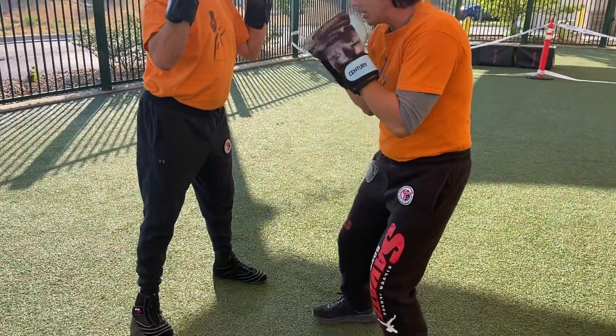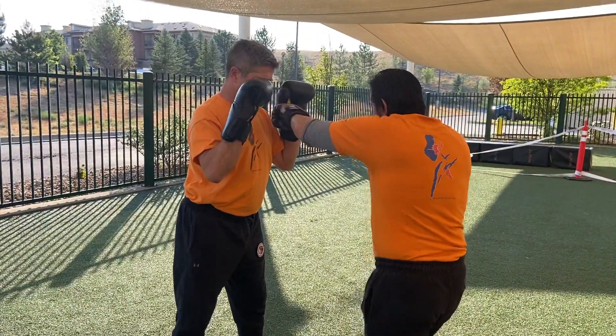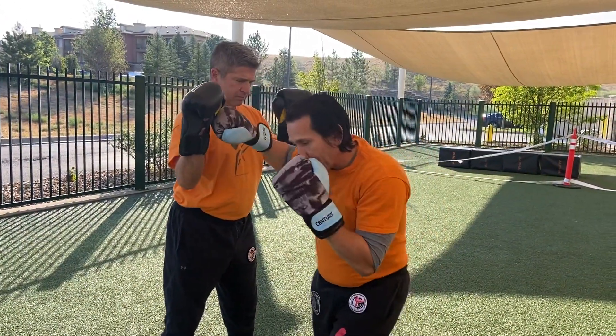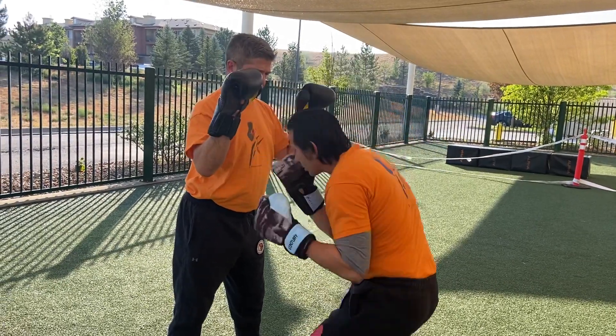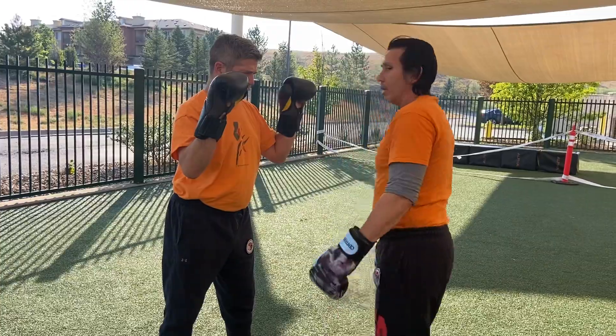Same thing on the opposite side. Jab, cross, step in and hook with the pivot. Hook with the pivot, scoop, scoop and uppercut. All right, work on that.